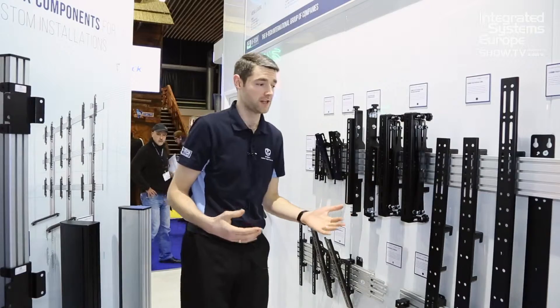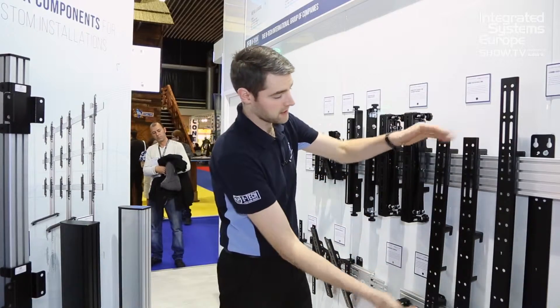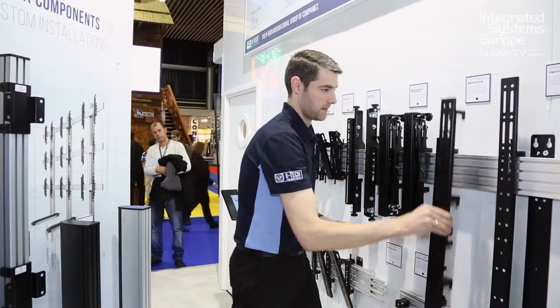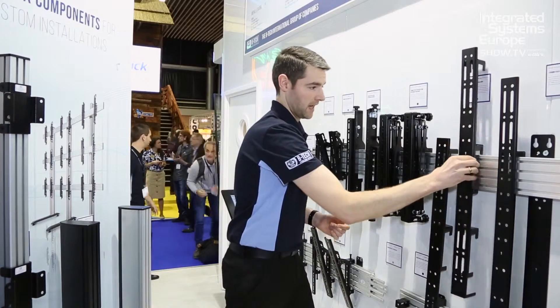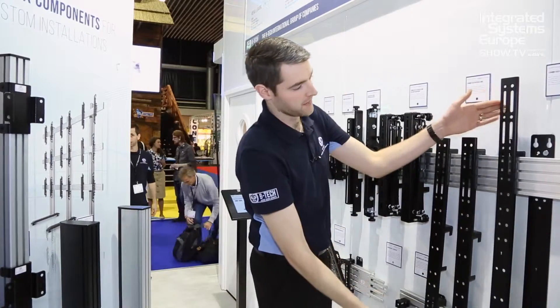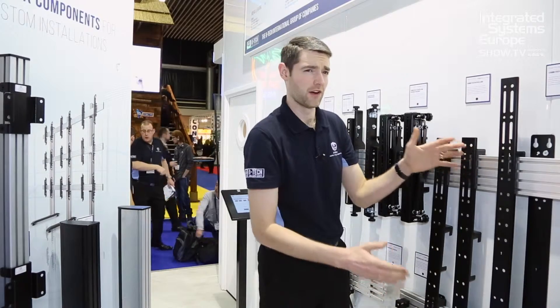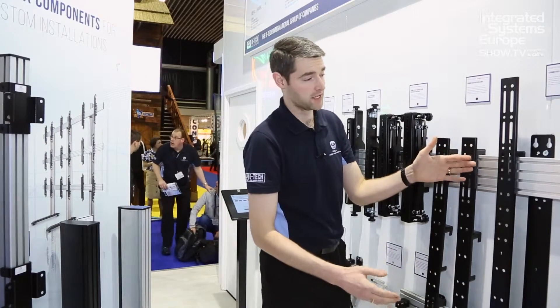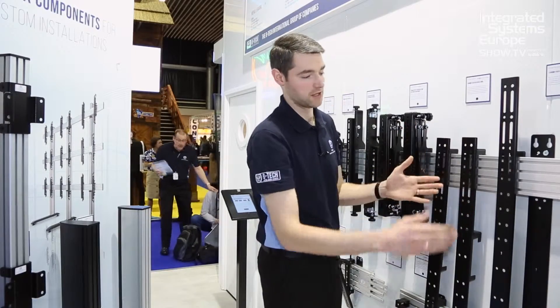Another new addition to the range is extra long VESA arms for much larger screens up to 110 inch across two rails, or if it's a lighter screen in portrait perhaps you can also put it onto a single rail. We've also got a VESA 1200 vertical arm which I'm showing you here. This will always go across two rails — it's for very large VESA sizes on very large screens, or indeed for portrait applications which I can show you some demonstrations of shortly.